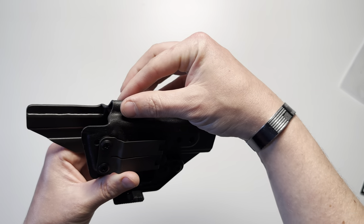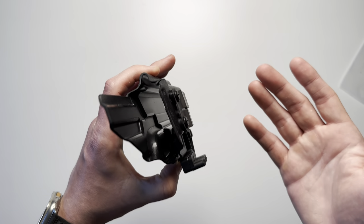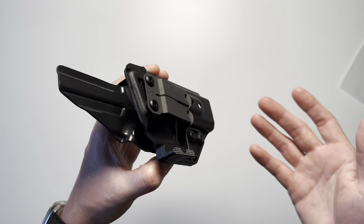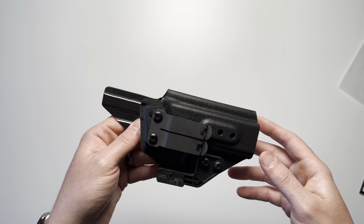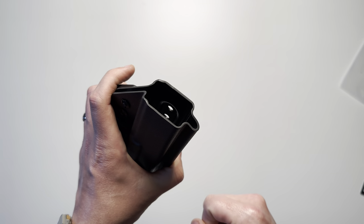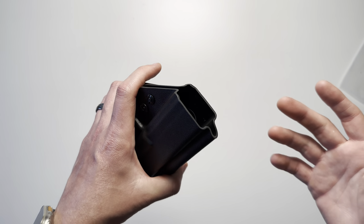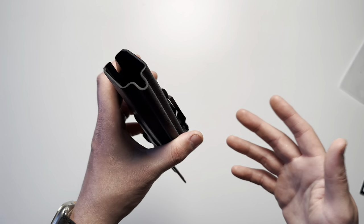The sight channel — the fold where the sights of the handgun go — is able to accept suppressor height sights, one-third co-witness sights, as well as standard height sights. The bottom portion is open, which gives you a lot of options for longer barrels and longer slides.